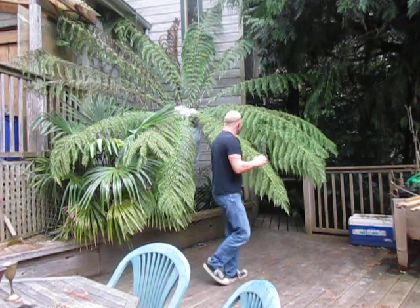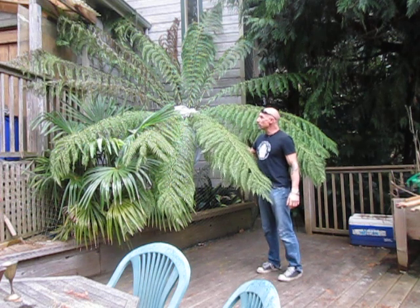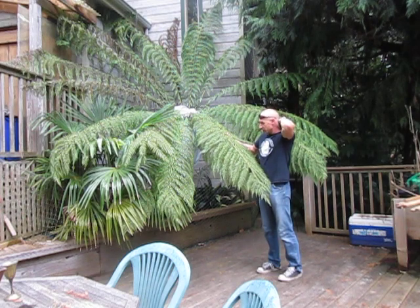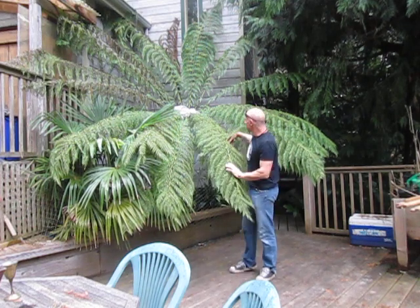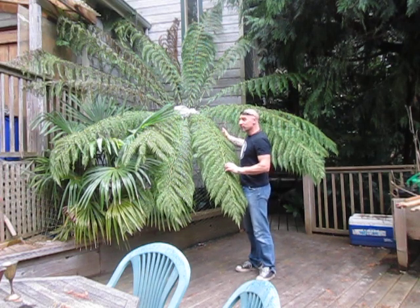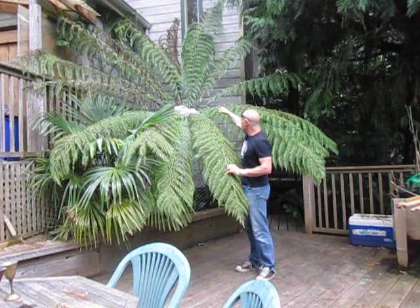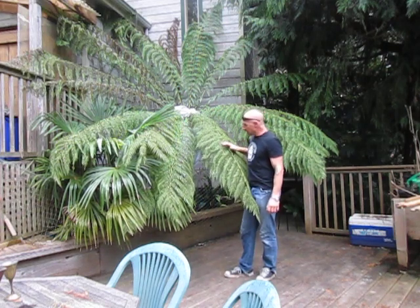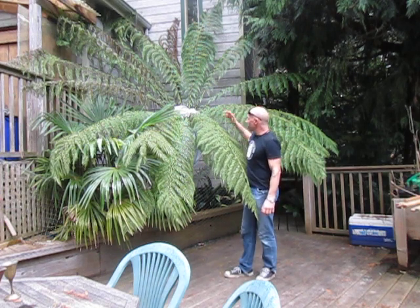This is the Tasmanian tree fern, the more common of the hardy tree ferns, and as you can see it's looking pretty happy here in my Zone 8b garden. It's been a dry winter but I haven't had to water it because there's not much evaporation at this time of year. Pretty much every day in summer I'm giving this guy a drink through the top of the crown — that's the best way to water them, because the trunk is basically made up of roots and it soaks up water like a sponge.